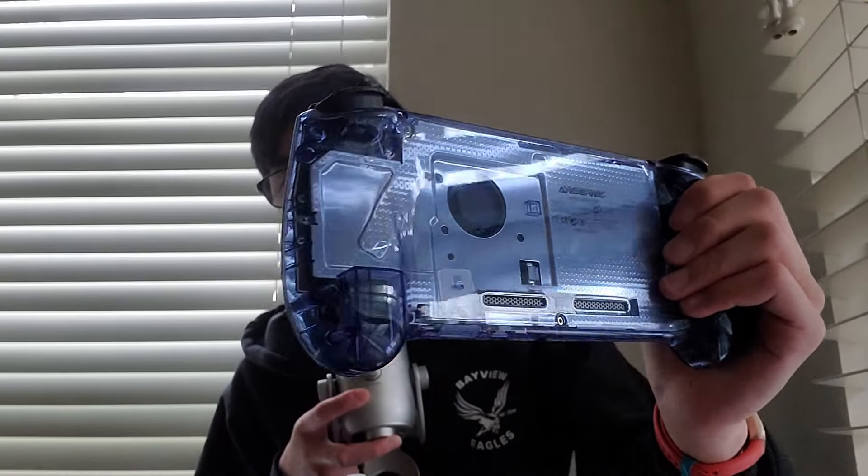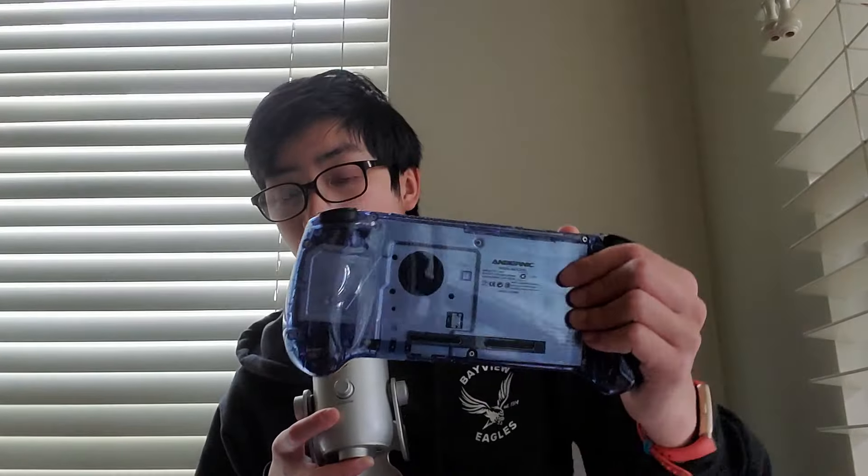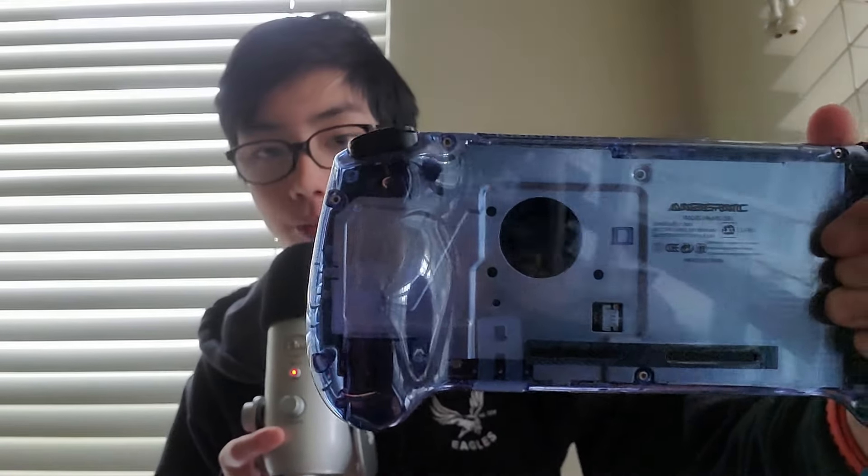I picked it up thinking oh my god it's so big, and then I grabbed it and the grips are awesome. You can see with the clear model there's a lot of wasted space, but the grips are really nice. The clear blue colorway lets you see all the internals — all the contact pads and whatnot. It's like a glass look, which I think is very cool.